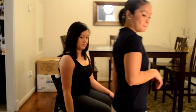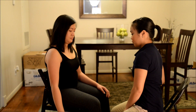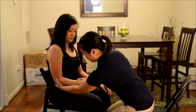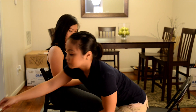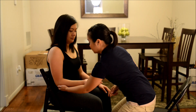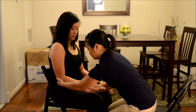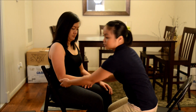All right. Okay. The next one that we're going to do — we're going to have you bring your elbow to the side. Okay, now can you flip it upward? Good. Hold it there and don't let me move you. Good. Okay, now can you flip it down? Good. Hold it there, don't let me move you. Good.